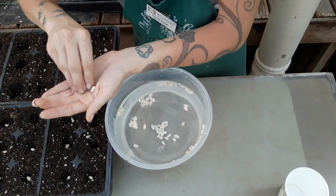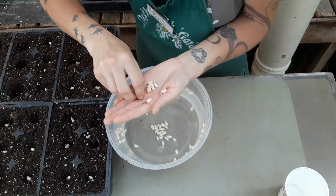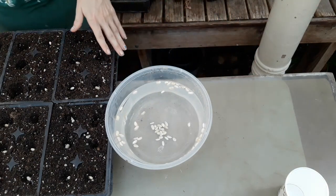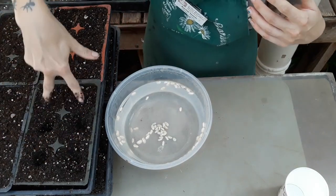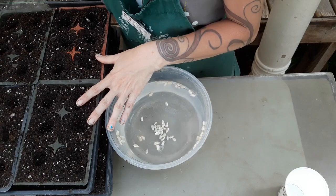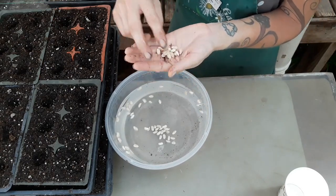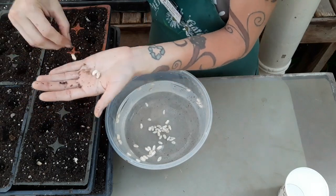Those two are stuck together. I'm just going to scoop some more off the top here. This entire flat is full of floaters, so that's 36 to start with. You usually like to bury seeds twice as deep as they are big, but next week we're going to do an experiment with light requirements that seeds sometimes need to germinate. Seed size isn't necessarily going to correlate with whether you need it buried below or above the surface.